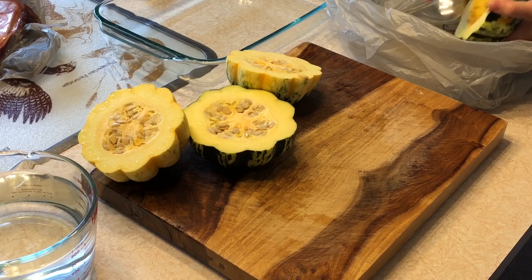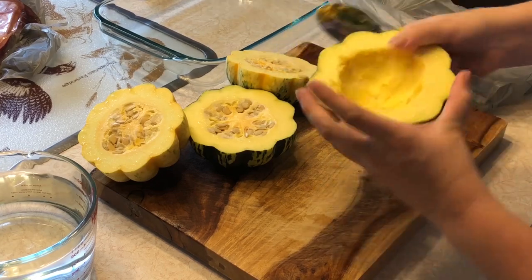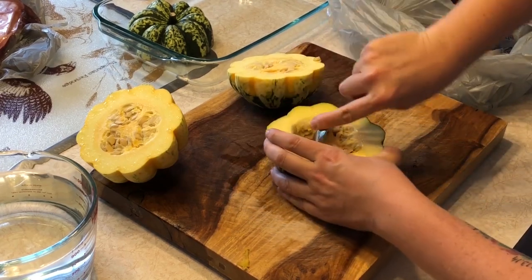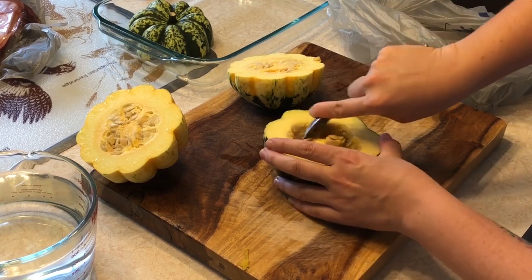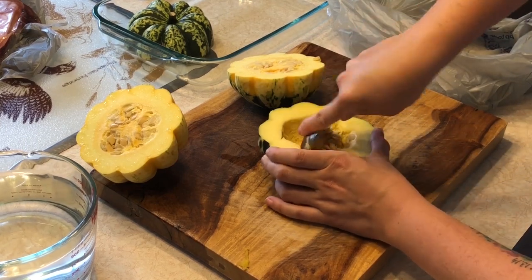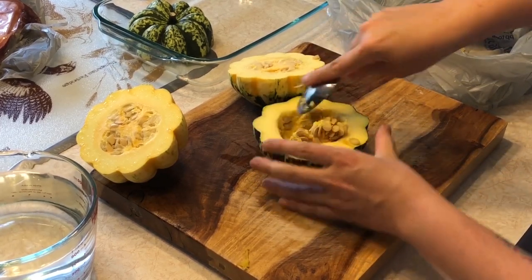Pumpkin is a squash so you can do the same thing. You're going to place them face down when you get them into the oven. You are going to cook them at 350 in a regular oven for 45 minutes, or if you're using a convection oven like mine, you are going to roast them at 325 for 45 minutes. With convection, everything is 25 degrees less than a regular oven, but it's the same amount of time.